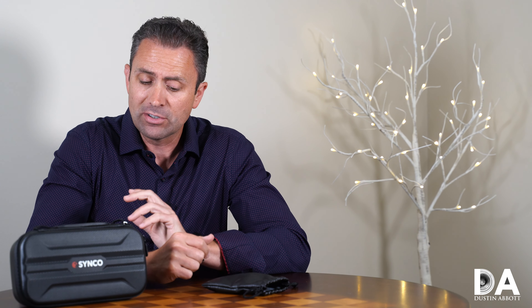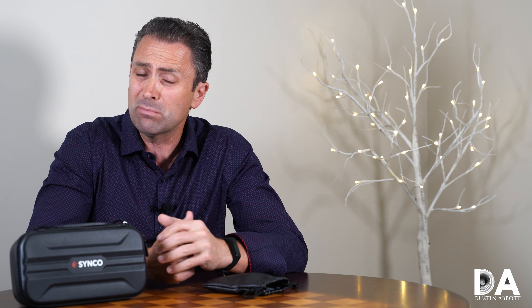Hi, I'm Dustin Abbott, and I'm here today to give you a brand review, or at least a multi-product review, in terms of a couple of different microphone options for capturing your audio from the brand Senco.